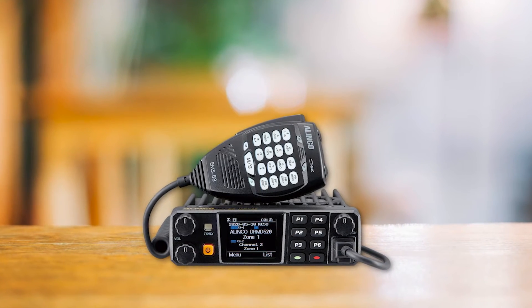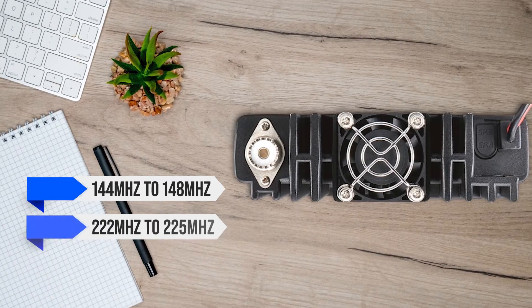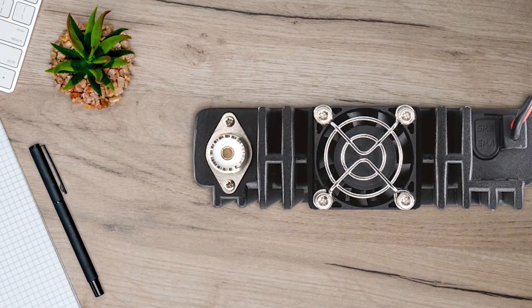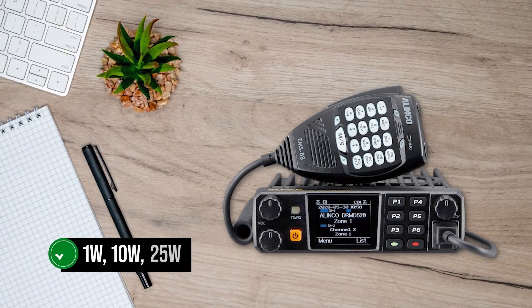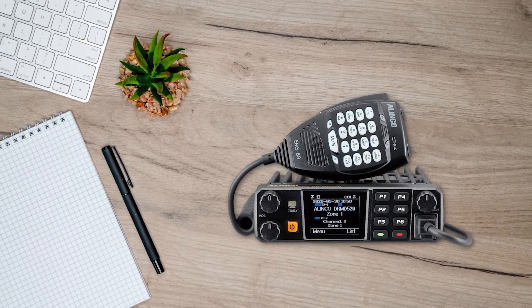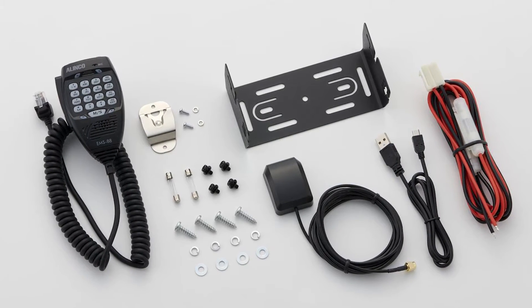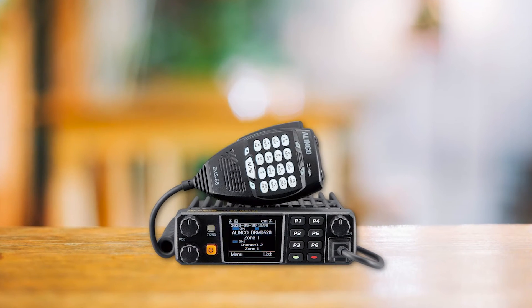It can transmit on frequencies ranging from 144–148MHz, 222–225MHz, and 420–450MHz. Transmission power output has four levels: 1W, 10W, 25W, and a whopping 55W (40W for UHF). For the third band at 223MHz, it can only work at 1W or 5W power output. The DRMD520T is a compact mobile radio perfect for your vehicle and comes with mounting brackets for both the radio and the microphone. Unfortunately, the front panel isn't removable.